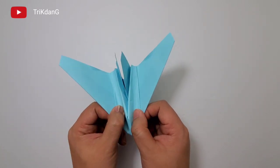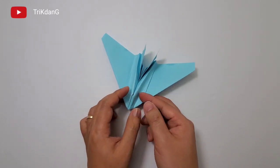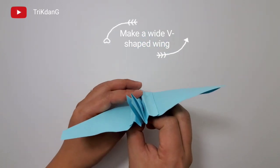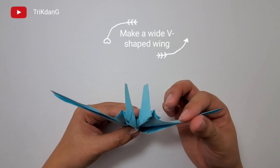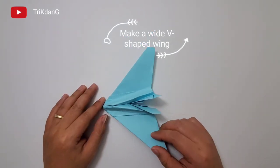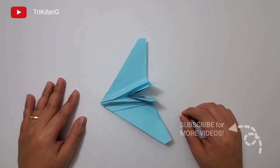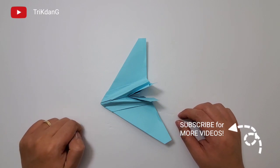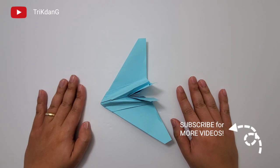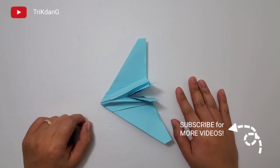Finally, just to make sure that the plane will fly well, fold it up a little bit. Make sure that the wings make a very wide, heavy shape. Adjust the wings if it doesn't fly well. This is the end of the tutorial. Test it out yourself. Don't forget to like the video, share the tutorial with your friends, subscribe to my channel, leave me feedback, and see you next time. Bye bye.